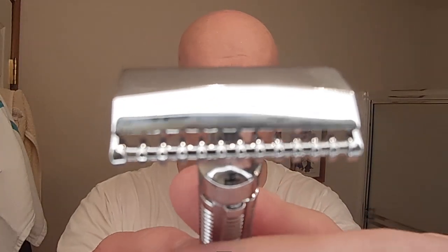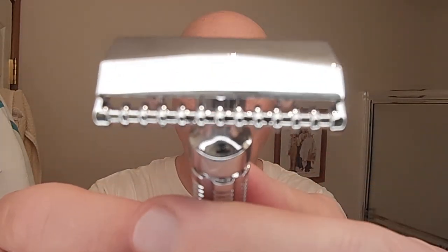Matt had said that it reminded him of a razor from the 1940s, 1950s, and he's got that right. It does have an open comb — a rather different open comb design. We'll talk about that in just a little bit by reading some of the information from their product page. It is an absolutely beautiful three-piece razor.